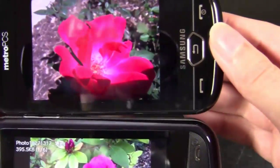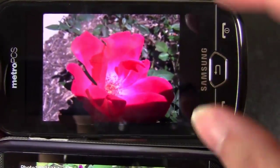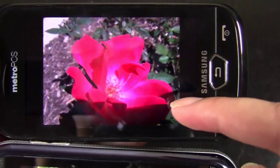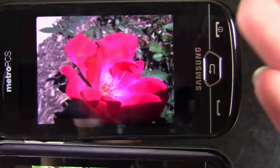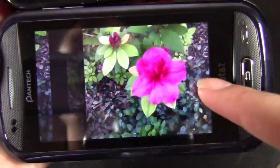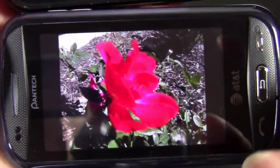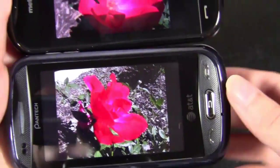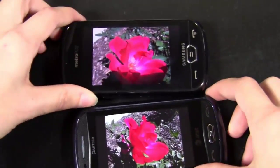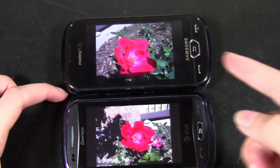I'll go over to another picture. This is a close-up shot, and you may not be able to tell from the video, but this picture is amazing — beautiful. The way that it focused, the way that it captured everything, the clarity, the color — it takes amazing pictures. Whereas the Laser, again, it's fine enough, it's just not as good. It's just lacking that little bit of extra oomph that the Craft has. So I'm going to give the winner to the Samsung Craft — it has autofocus and a flash, and simply for that reason, for the most part, it's just going to take a better picture.